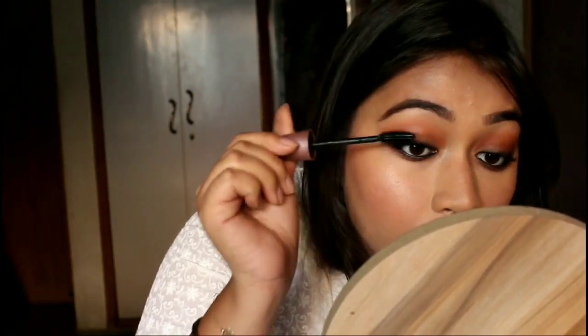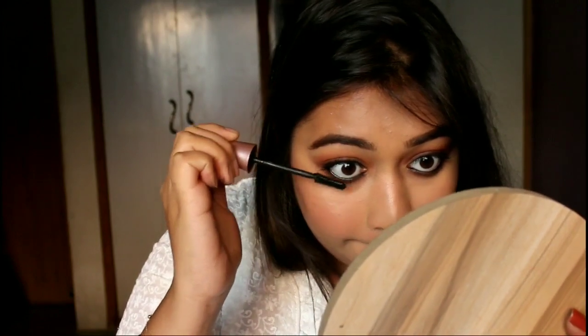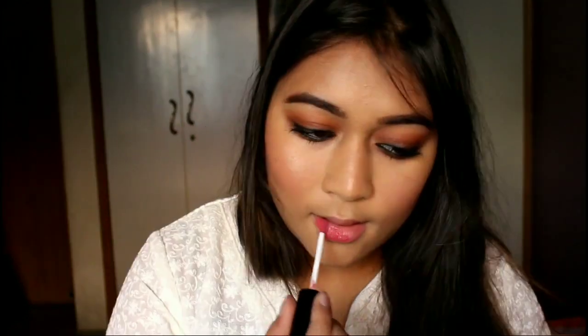Then I'm going to prepare my eyelashes for mascara by curling them, and then I'll be applying the Maybelline Lash Sensational Mascara, coating it really nicely on both my upper and lower lashes. Finally for my lipstick I'm taking the Lakme Absolute Matte Melt Liquid Lipstick in the shade Vintage Pink.